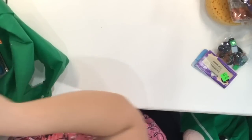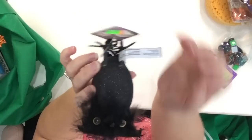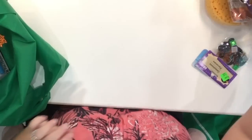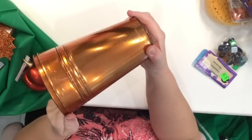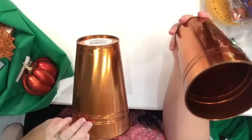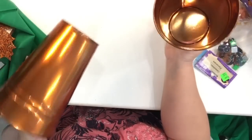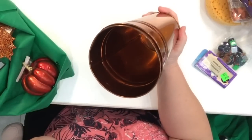I also got this little guy — he was on clearance for 25 cents. It's a cute little owl; I'm sure it's from last year but I don't care at 25 cents — it'll be great for a little decoration project. I also got two of these copper-colored buckets. They're a really pretty, rich color and very nice for fall, so I thought I'd get them for any type of DIY.